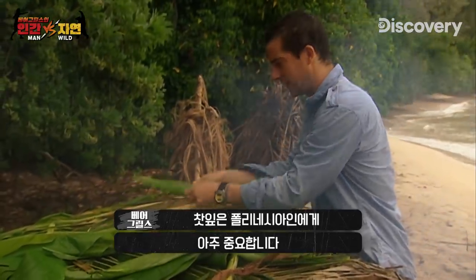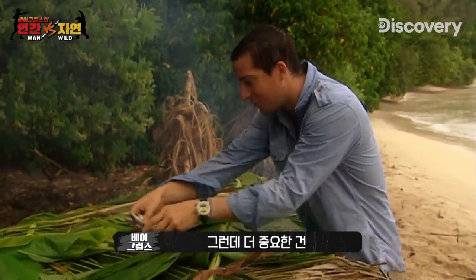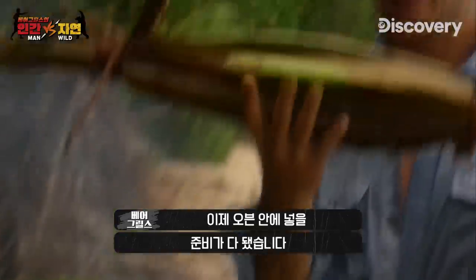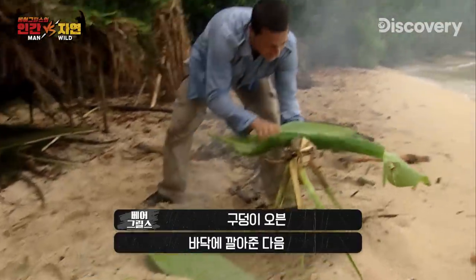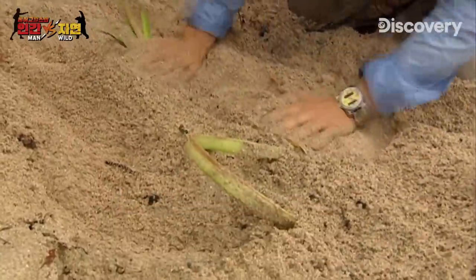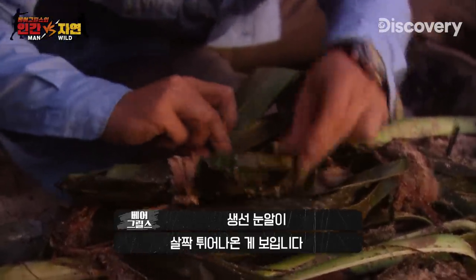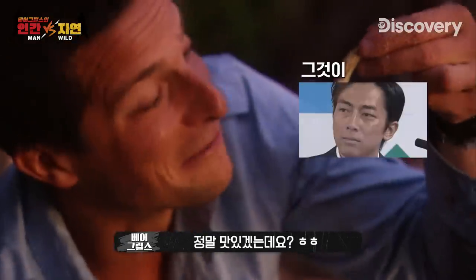I'll wrap them in tea tree leaves. These tea tree leaves are really important to Polynesian people — they're known for their medicinal qualities, anti-aging properties, but more importantly they're going to make the fish taste nice and keep all the moisture. That's ready to go into the oven. Line the bottom with leaves, put the bundle in, more leaves on top, and then basically leave it. The little fish eyes have popped out — that's a sign they're ready. These you can just eat whole, and this is going to be good.